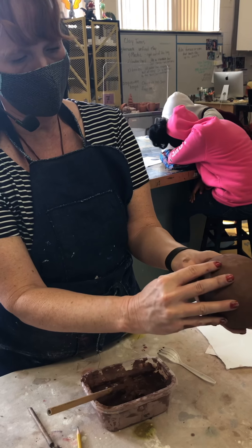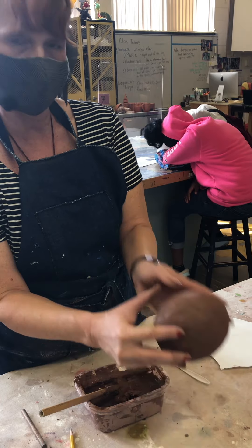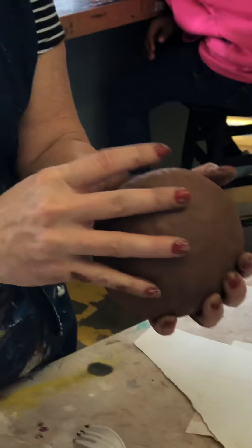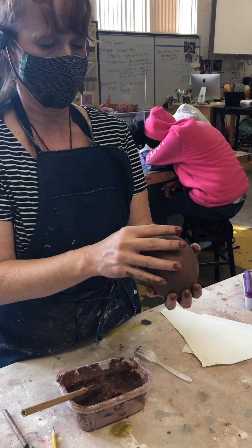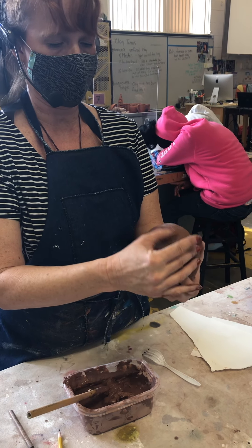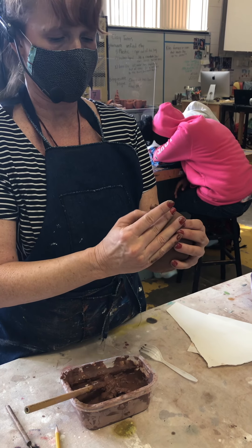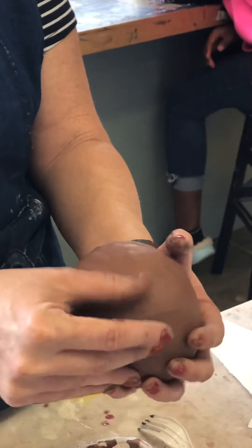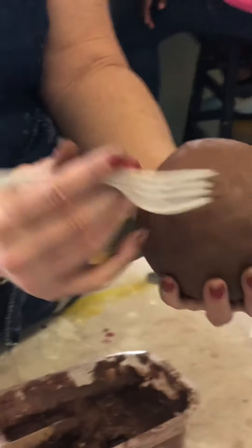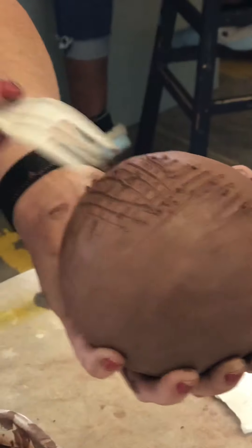I want to get rid of that line still — can you see this? So when this fires, it's going to rattle. You'll be able to shake it and rattle it. Now that the vinegar has absorbed a little bit, it's starting to be easier to smooth. This takes a little bit of time — it's a little tedious. If you still have areas where you can see the crease a little bit, you can take a fork, crosshatch there, and then smooth again. That's one way to make that crease disappear.